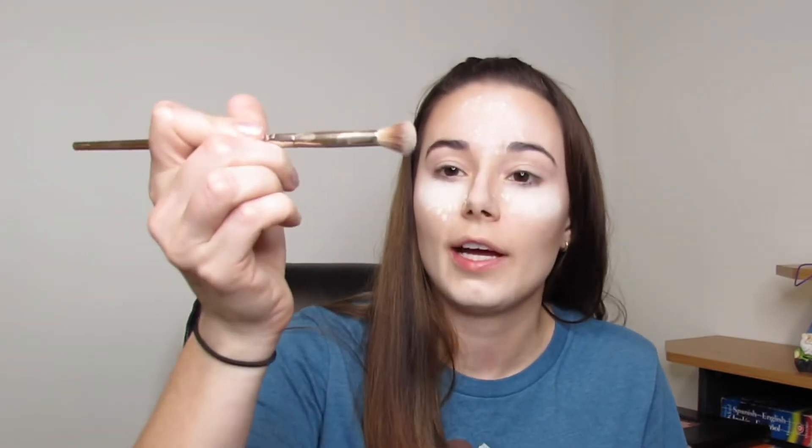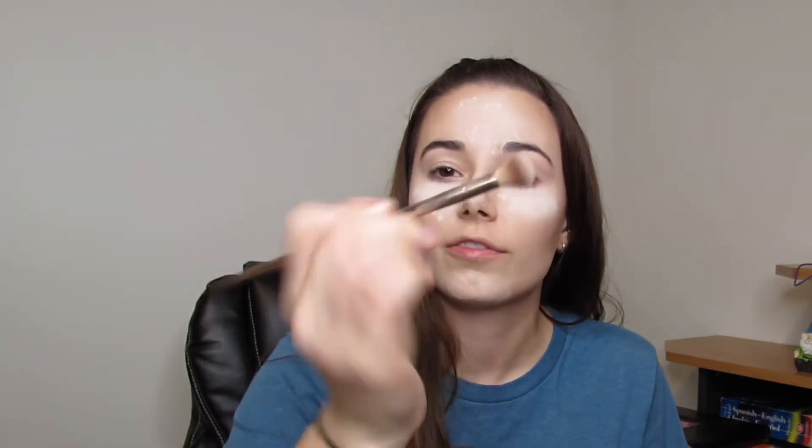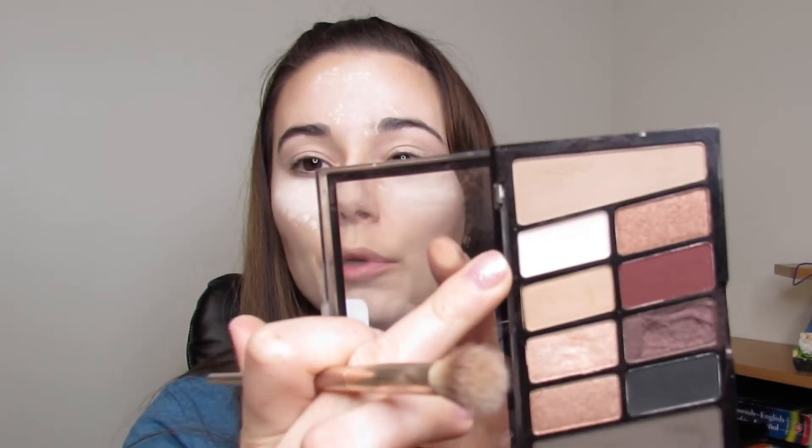Now that we have our concealer down as our base, take a fluffy eyeshadow brush — it doesn't matter what kind as long as it's fluffy. I have the Wet n Wild Nude Awakening eyeshadow palette. I really think it's good to get a nude palette because if you get one that pulls pink or purple, it will show up on stage. If you're doing team dances it will look different from your teammates. First, lay down the lightest shade possible all over the eyelid.